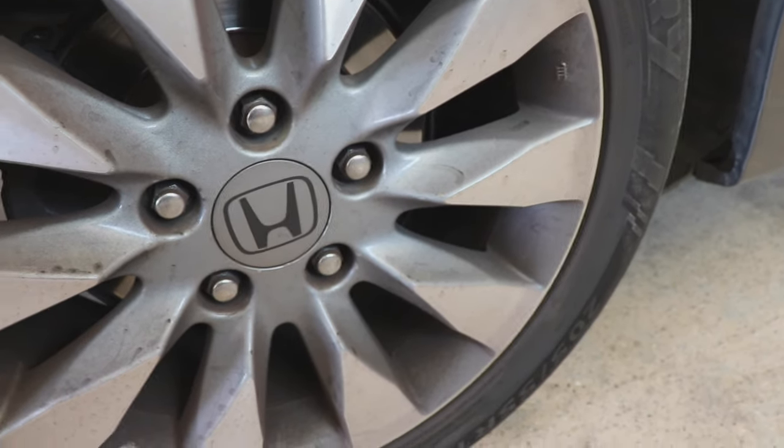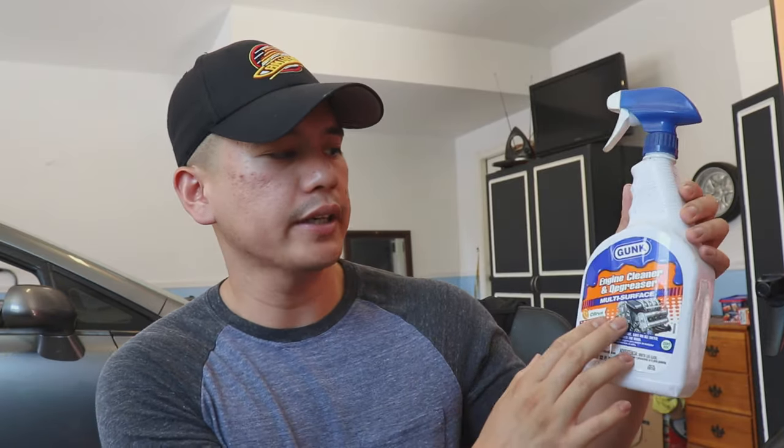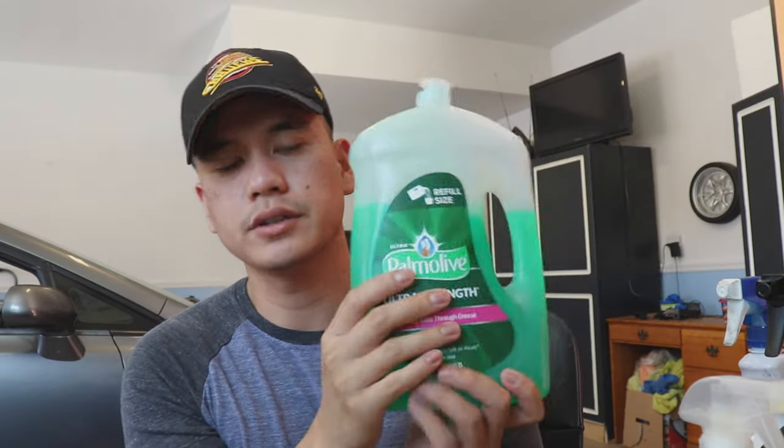Today I'm going to do that. We're going to be using four products to clean. The first is the Meguiar's Ultimate Wheel Cleaner, the next is Gunk Engine Cleaner and Degreaser, then we have the Chemical Guys All Purpose Cleaner, and finally your household dishwashing detergent. We're going to use four products to see which one cleans best. The steps are going to be washing, claying, polishing, and waxing the wheels.